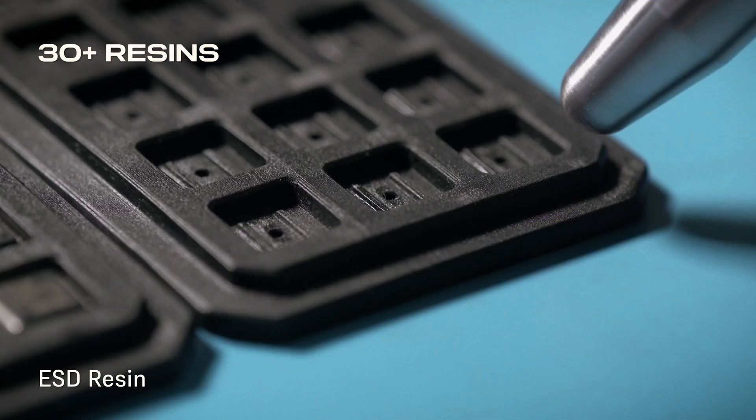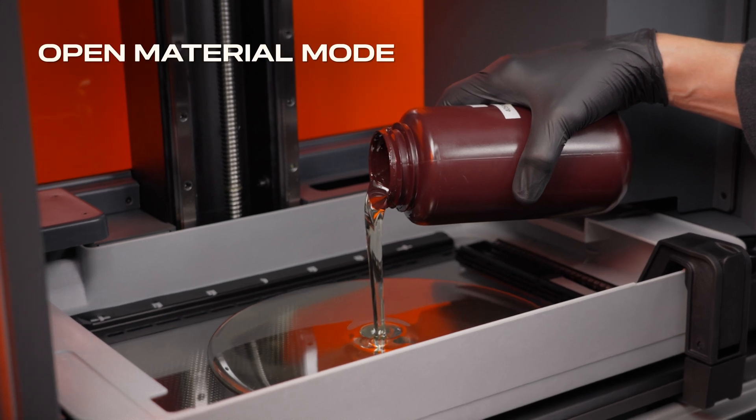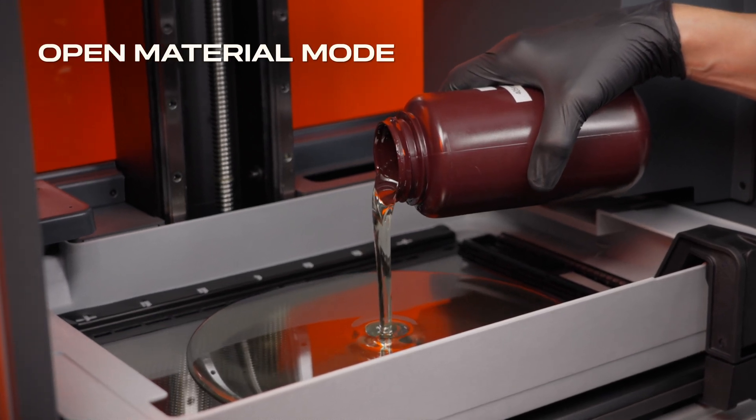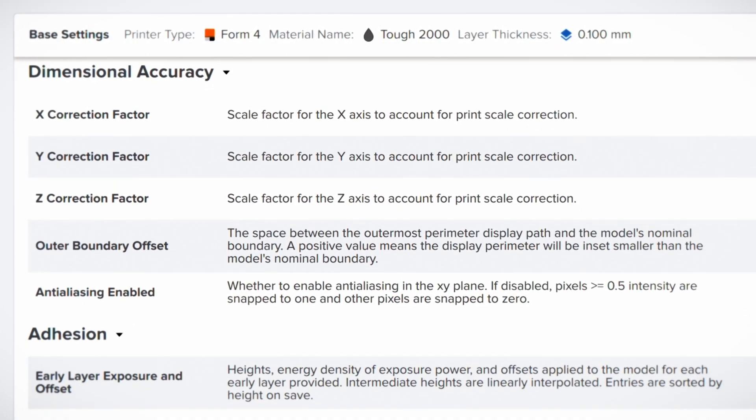Tackle any problem with our ever-expanding range of high-performance resins, or opt for open material mode to use any resin and customize your print performance with print settings editor.